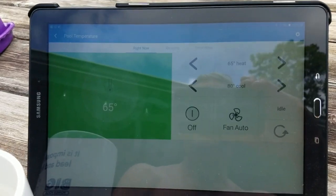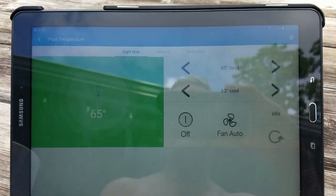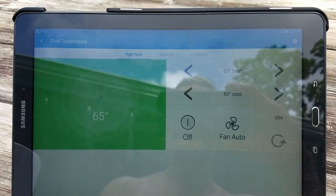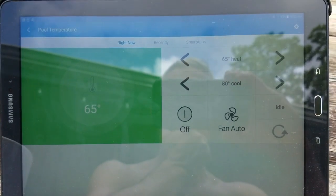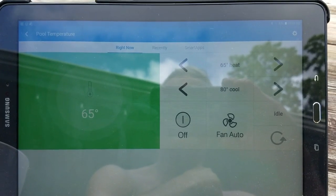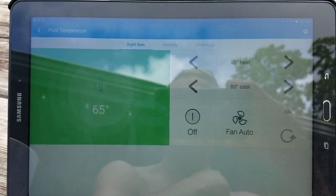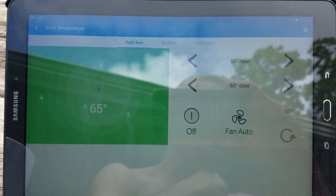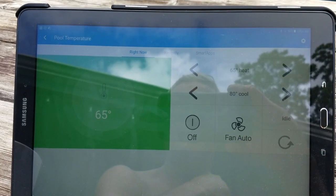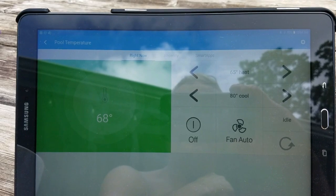I had hoped to create an automation that would control the pool from the temperature sensor directly through SmartThings, but that doesn't seem to be possible. I can't seem to get a node from the controller to actuate the dry contact relay switch. Instead, all I need to do is run a pair of wires from the AC controller to the fireman switch contacts and just override the contacts on the dry contact relay.